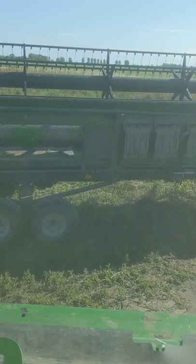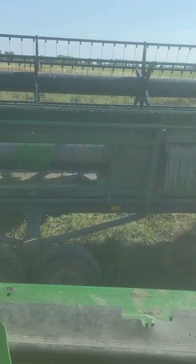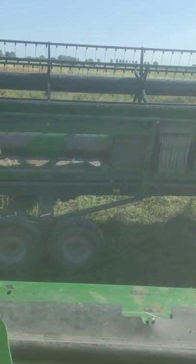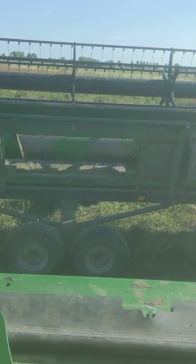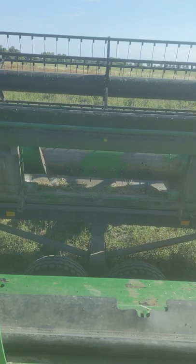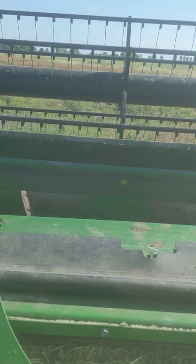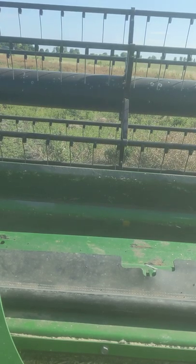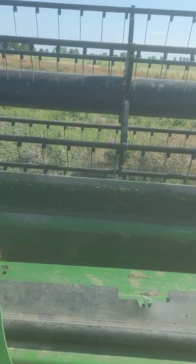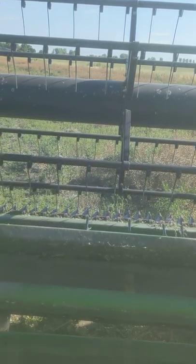Now we have to get that hole in the middle of the header lined up with the bit on the front of the combine that's actually going to hold it on. And then those metal pieces at the front make sure that it stays on. This is actually the first time I've done this this year — usually by the end of the year you get much better at it, so I'm going to be very surprised if I do this first time.